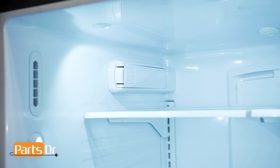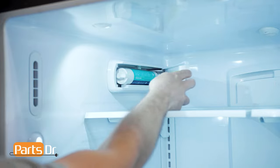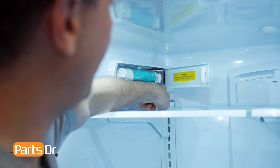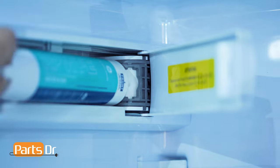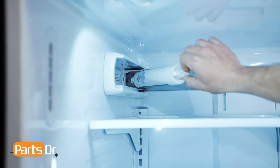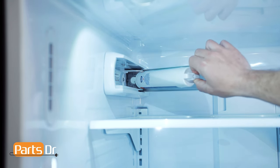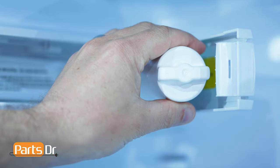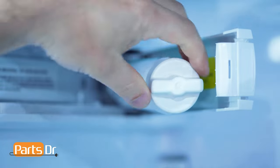Once you've located the filter, depress the locking tab on the door to open it up. Next, inspect the color of the filter holder. If you have a black filter holder, start by swinging the cartridge outward until you hear the click of the cartridge holder engaging the bracket. Then turn the filter counterclockwise one quarter turn to release it.